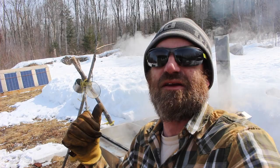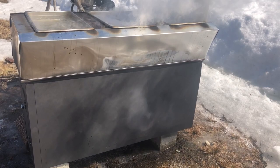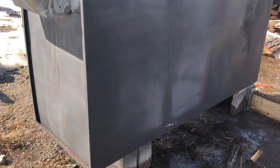This evaporator is built out of an old five-foot filing cabinet that I gutted. The top consists of three 25-liter steam trays. On the back we have five-inch ducting to work as our flue. It seems to work all right.